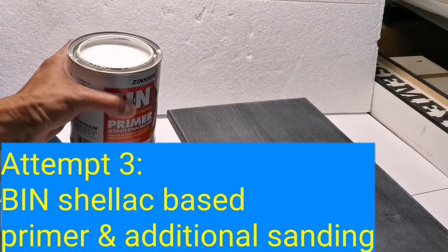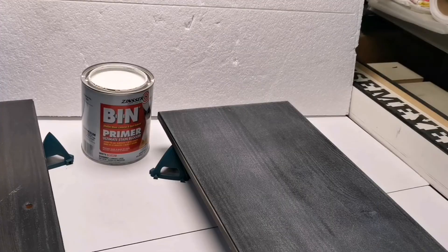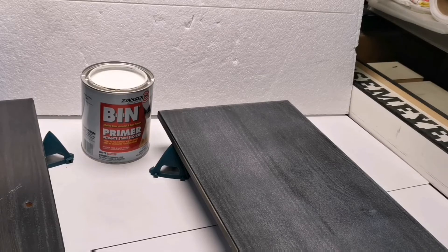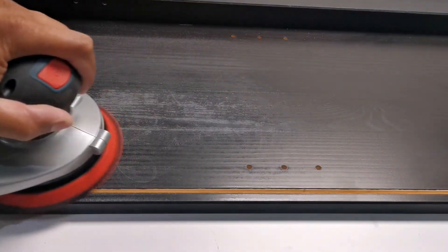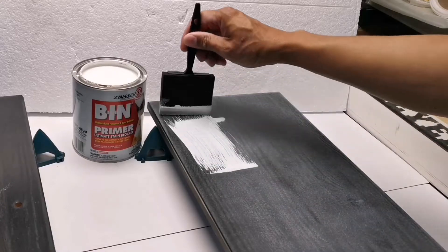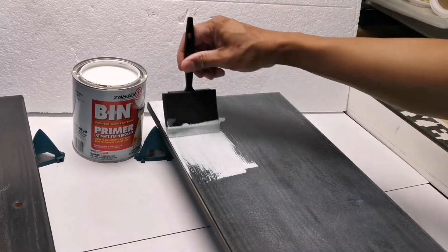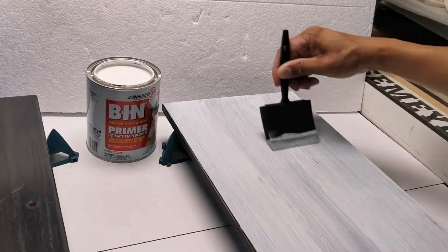I may have found a better solution on my third attempt by using a highly regarded product called BIN shellac-based primer, which supposedly has excellent adhesion. Just in case, I did an additional sanding — here you can see me going over the surface with an orbital sander and 120 grit sandpaper. After everything is done, the surface is rough enough for the primer to have something to adhere to. I cleaned the surface and applied the primer. A few days after the primer dried, I did a scratch test and it had excellent adhesion.